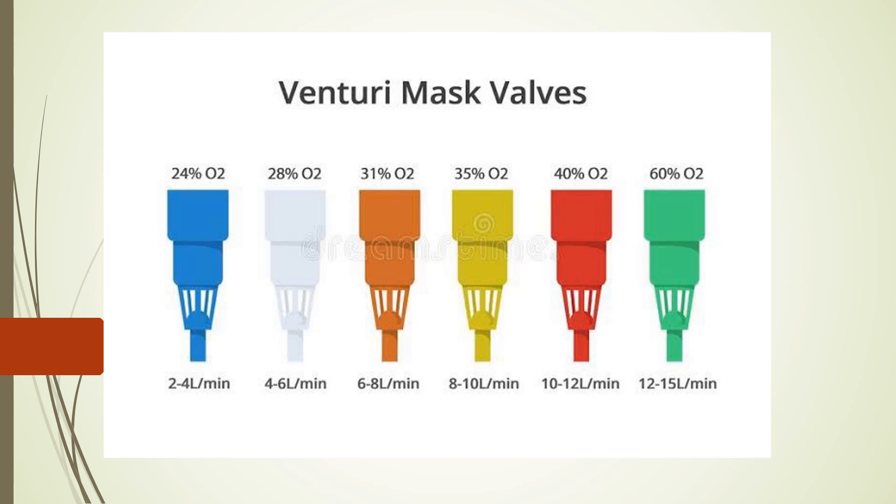Hello everyone. Today we will discuss the Venturi mask and how to memorize all these color-coded jet adapters. Venturi mask is based on Bernoulli's principle and it has a high flow system. It is a high flow system because it mixes room air with a precise amount of oxygen, thereby delivering a precise FiO2.